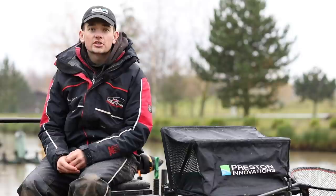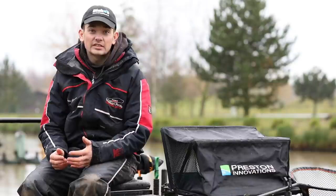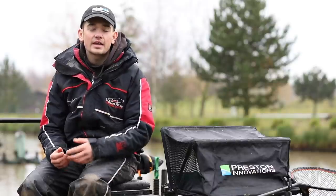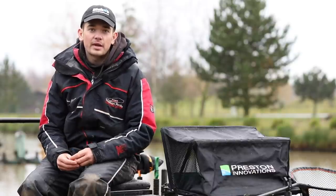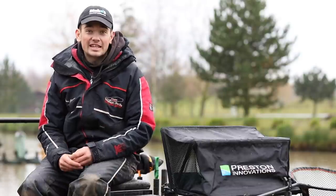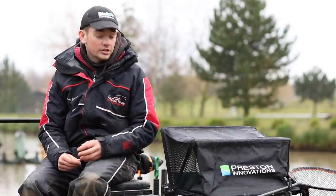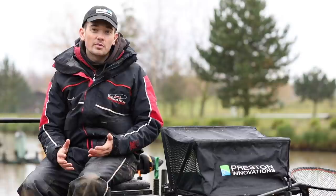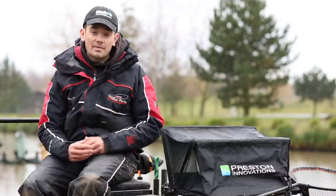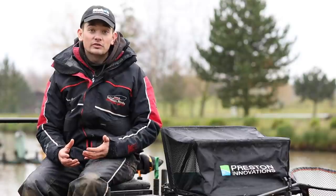Bait choice on snake lakes needs to be kept dead simple. I always tend to bring the same baits with me, and this really helps because you get to know what bait and where in your peg to fish with each bait. It's a really rainy day, and as it often is in the winter, you've got to keep your bait in good condition. I always protect it with a hooded side tray — that is so important because if you get your maggots wet or your groundbait wet, it just ruins your day's fishing before you've even started.